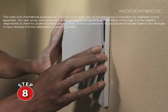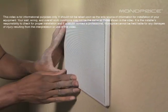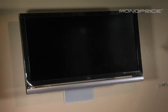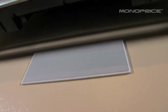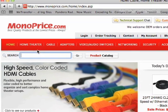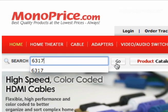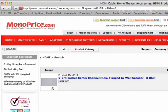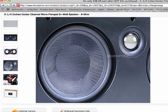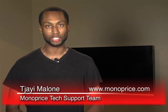Replace the grill. To find this or any other Monoprice products, simply go to www.monoprice.com in your browser, then enter the product ID number into the search box. If you have any further questions, contact our tech support team via live chat at www.monoprice.com. Thank you.